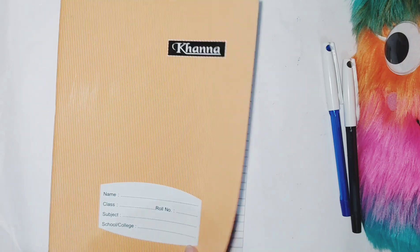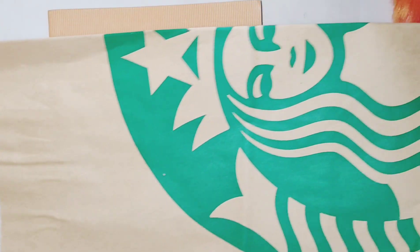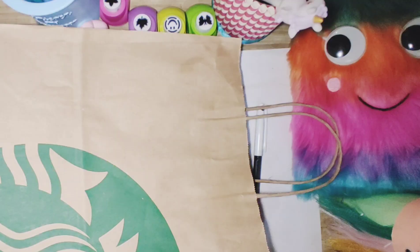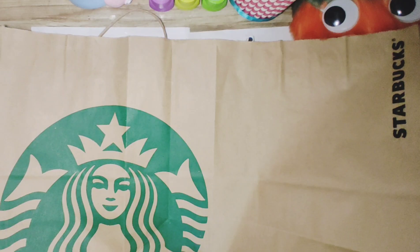Moving on, we're making a Starbucks notebook. You'll need a notebook and a Starbucks bag — if you have one laying around, just don't throw it away, you can use it in many DIYs like this one. Take your scissors and cut it open so you have a flat sheet of paper that you can use to cover your notebook. So cool, right?